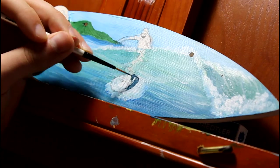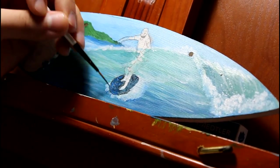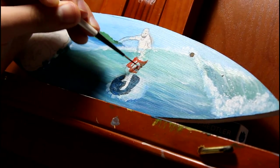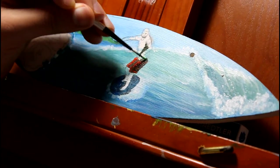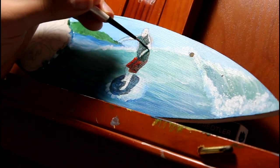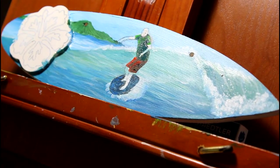Now that I have my wave looking how I want it, I can work on myself. I work on the clothes first, making sure to get my darks dark enough and my lights light enough, starting on my shorts and then working into my shirt. After all of this is done and I get the look how I want it, I start to work on my skin.